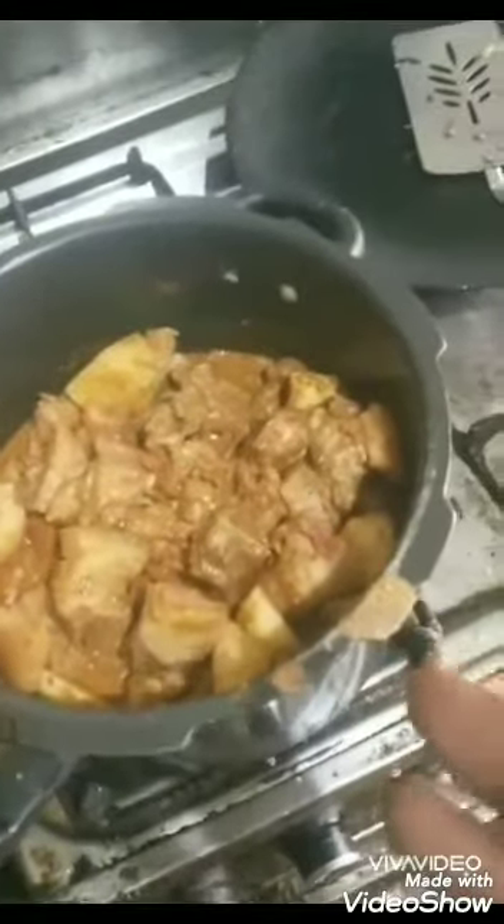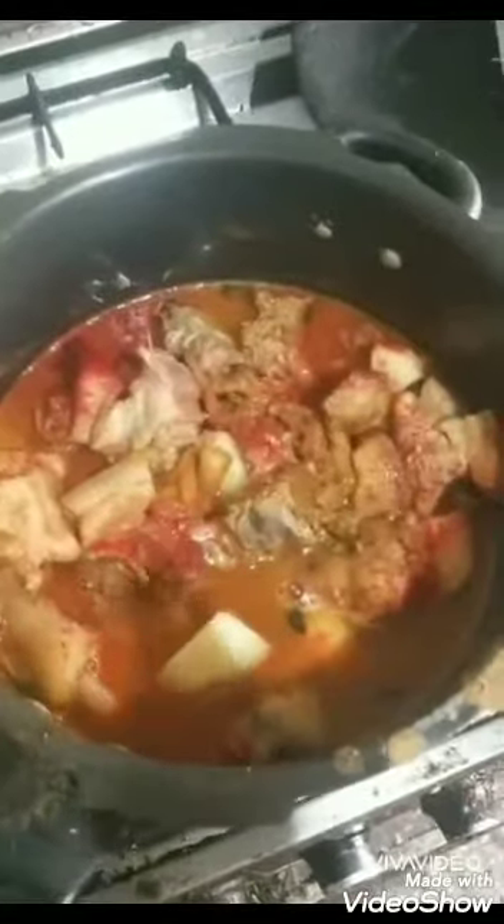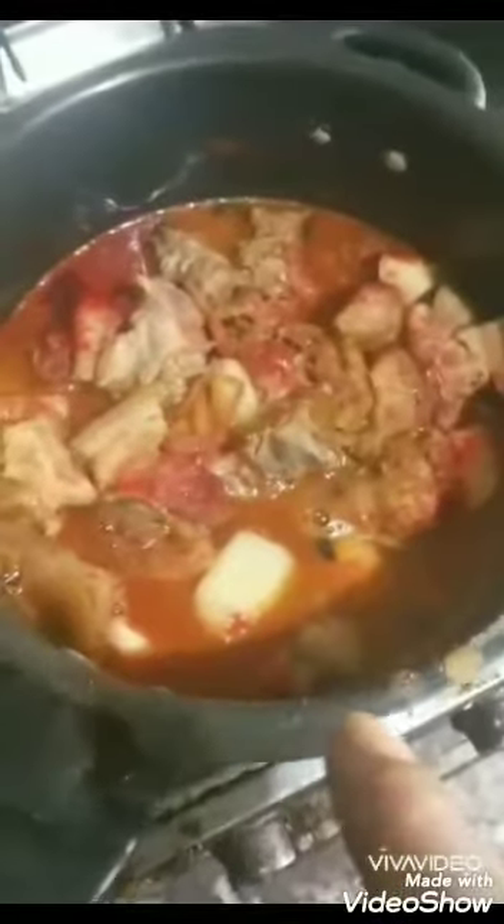I also added some red food coloring, as you can see. I'm going to stir it once and then pressure cook it.